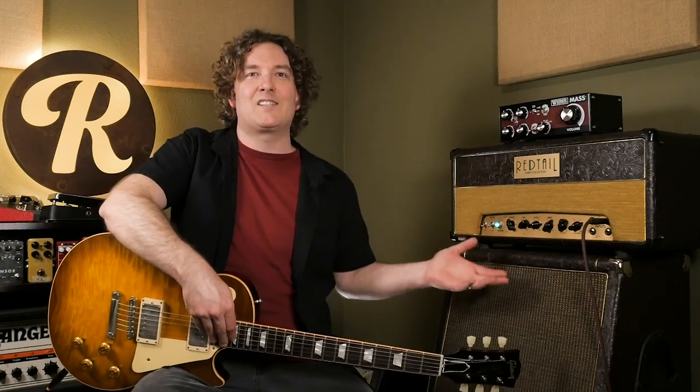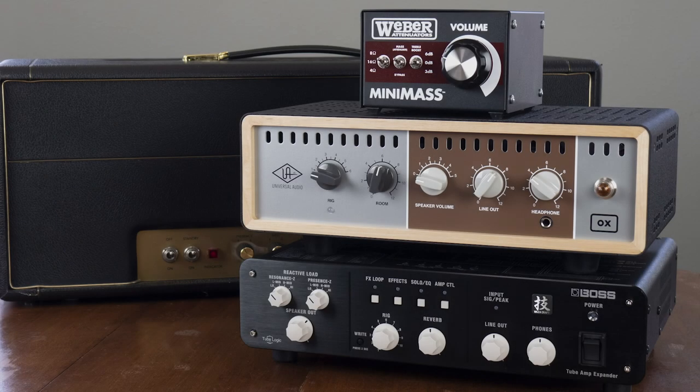Hey there, it's Andy with the Reverb Tone Report. Today we're talking about amp attenuators — really the only reason I was able to sit next to this cranked up JTM45. We'll be discussing some different models, why you might need one in your rig, and what to look for in your search on Reverb.